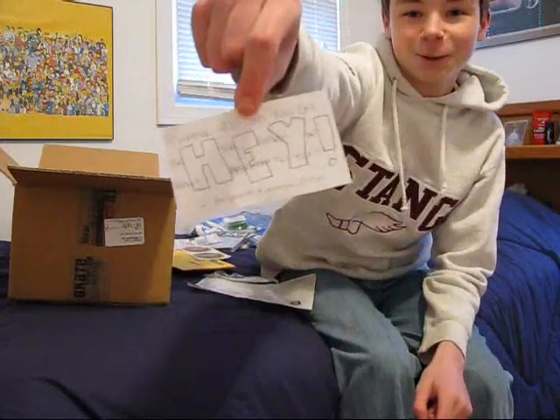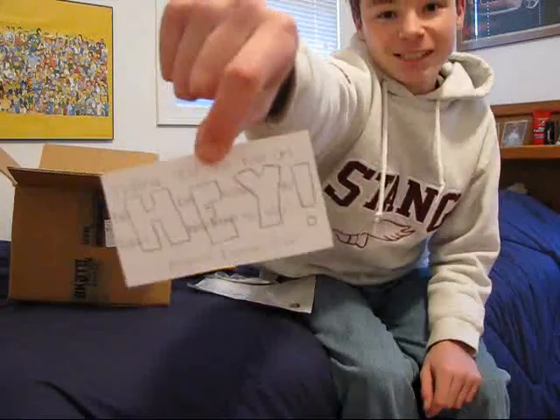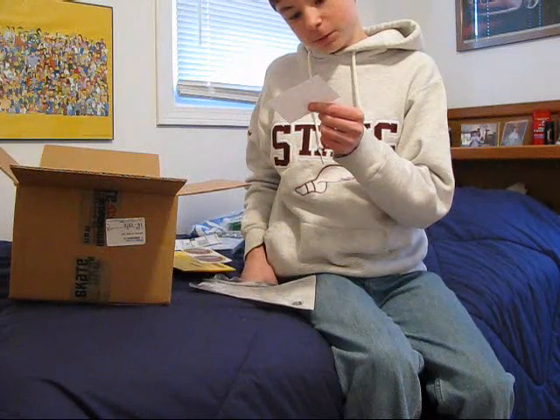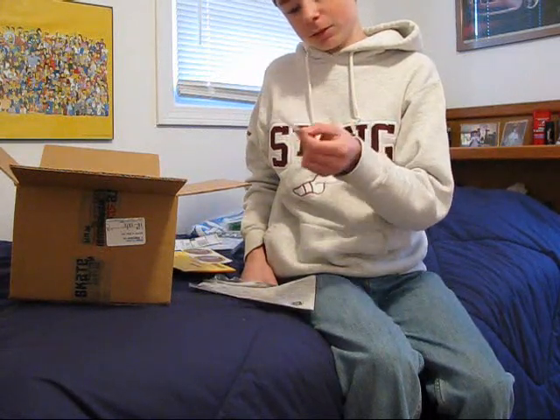Okay, a little love note. It says: 'Thank you so much for the support, we really appreciate you.' Everyone at Skate Warehouse.